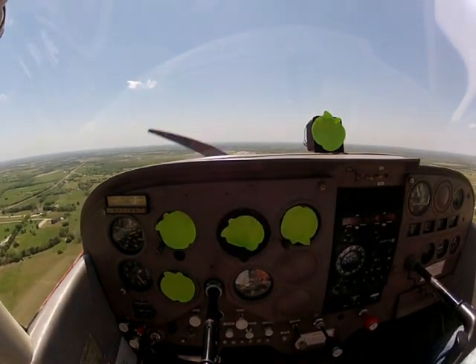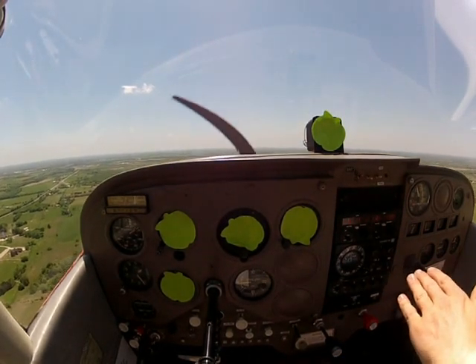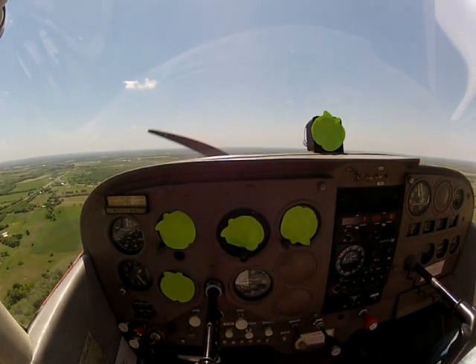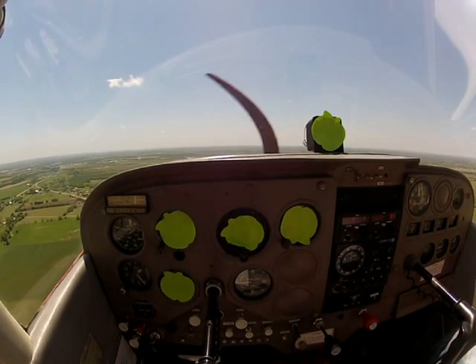If I'm not descending enough — if you put your nose up like that — the runway is just going to look like it's going up underneath me. As you can tell, that's what it's doing. You can see how we're obviously not descending, and by looking outside I can tell because the runway's just going up underneath me.